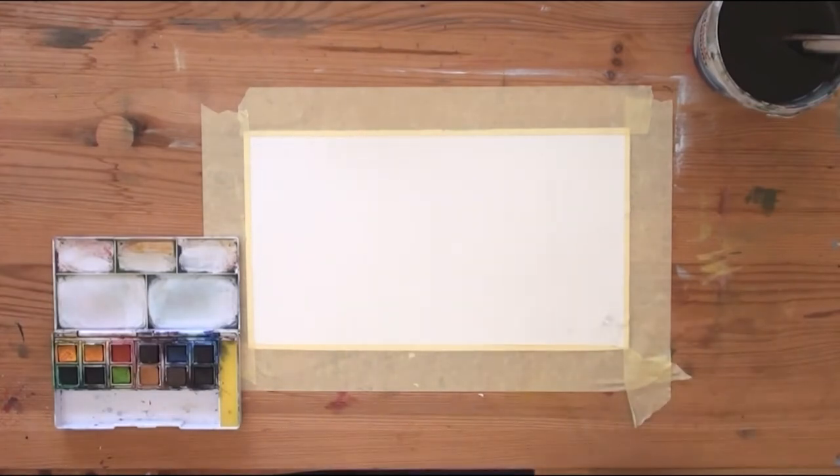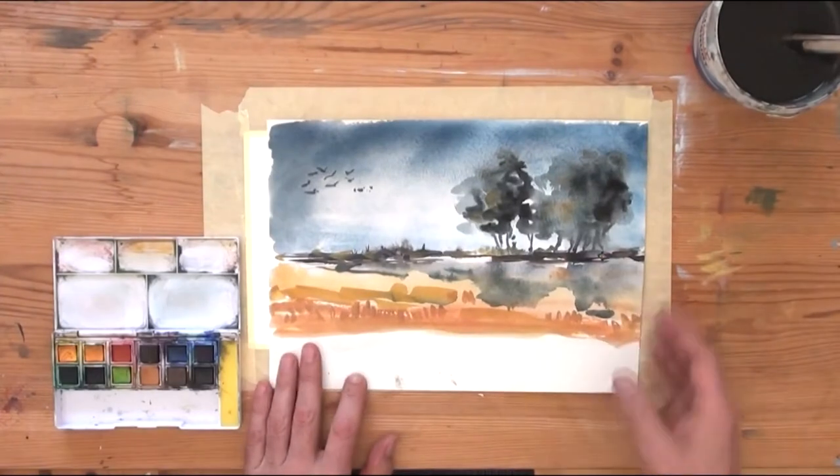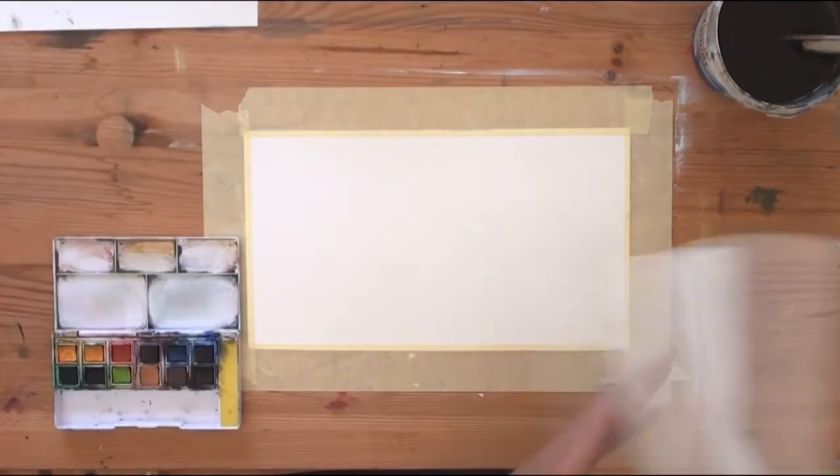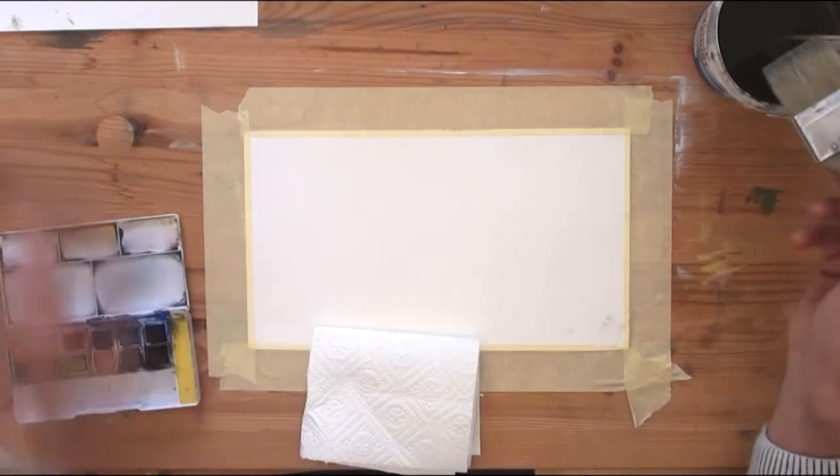I am using only a few colors: a dark blue, black, yellow ochre, yellow, bright red, and perhaps burnt amber — I don't remember it exactly.